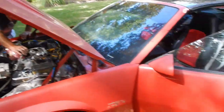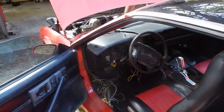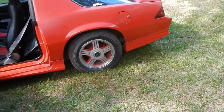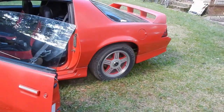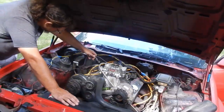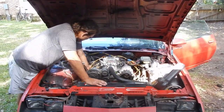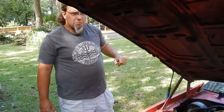We may get into dismantling some of the dash today — we'll see how far we get. There's also the possibility of putting this thing up on ramps and giving it a good pressure washing so we can work on the fuel system very soon. That's where we are and that's how we're going to attack this today.